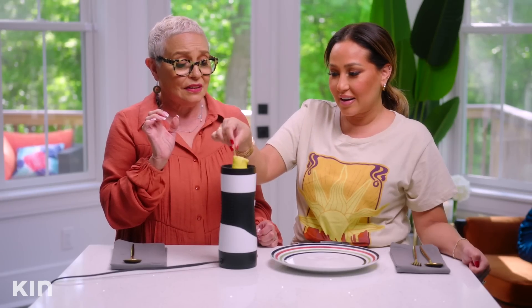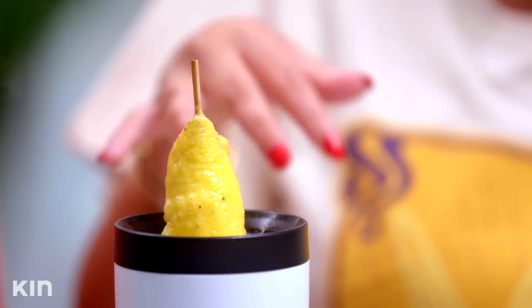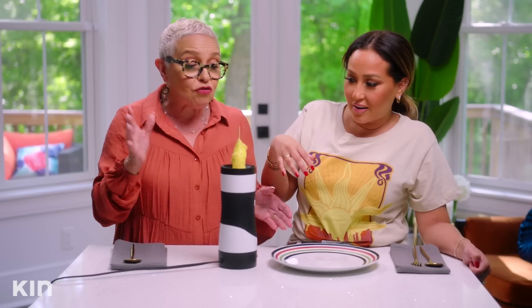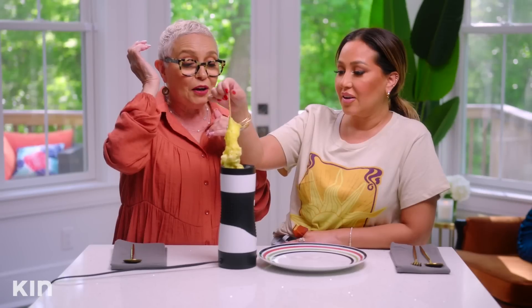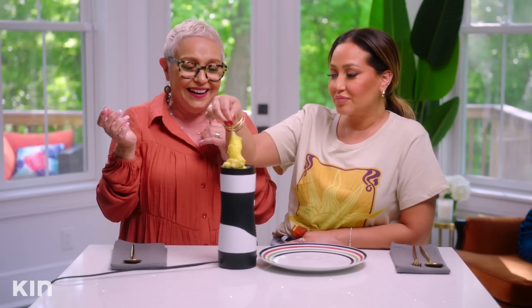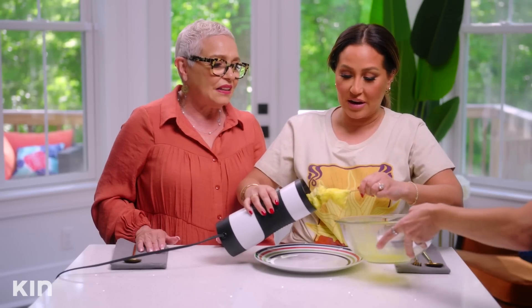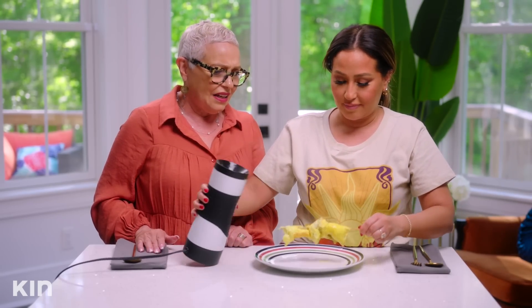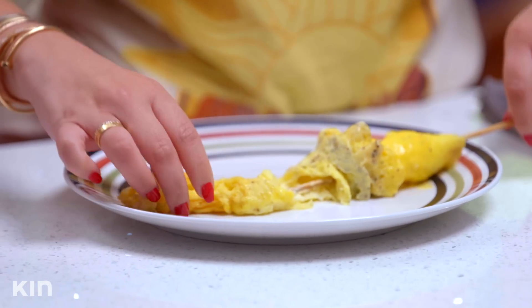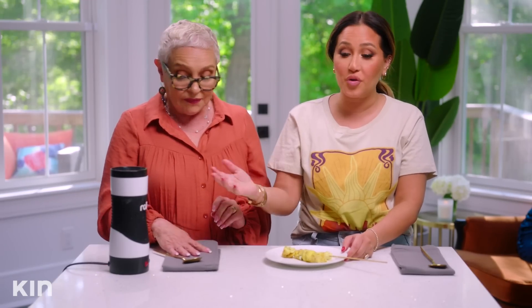That looks really strange. This is not right. Oh my god, it's growing up — it keeps on growing. That does not look cute. That doesn't look good. Did it cook it? No, I don't even like that. Moving right along — the Rollie is a fail. I will not be getting a Rollie. This is ridiculous. I really wanted the Rollie. And a waste of eggs.